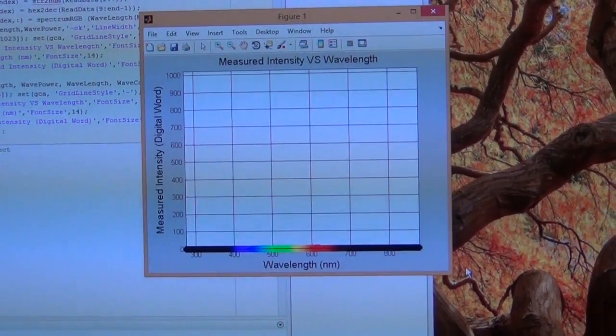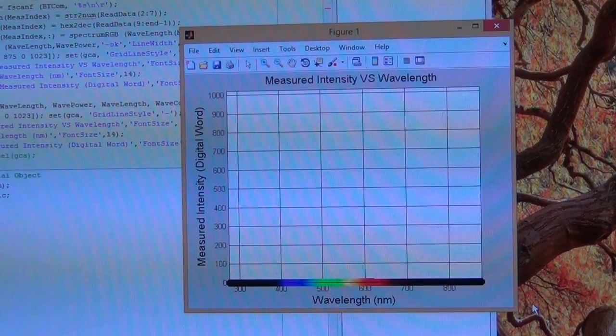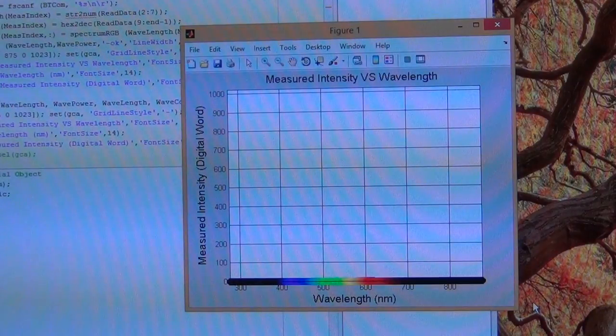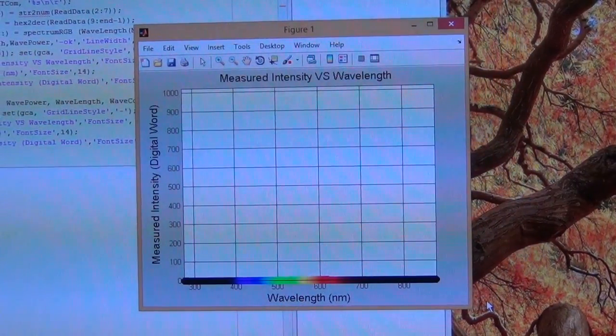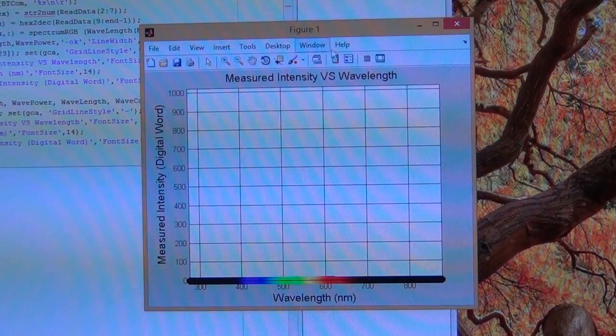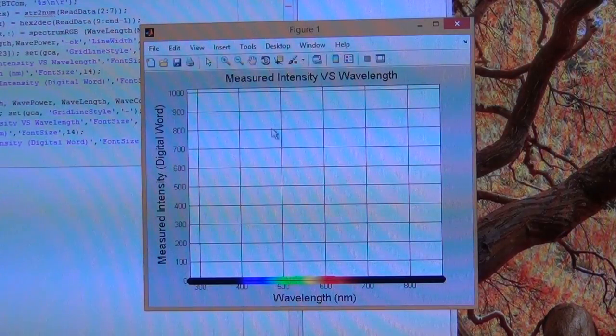Something is still missing from this system. I do not have the photomultiplier's quantum efficiency and wavelength response curve to correct the measurement as a function of wavelength. The photomultiplier does not have exactly the same response versus wavelength, since photon energy varies with wavelength. You need to multiply the measured curve by the inverse of the PMT sensitivity curve. I don't have that yet because I'm not exactly sure which photomultiplier is inside. But right now we just want to look at the presence of different wavelengths.